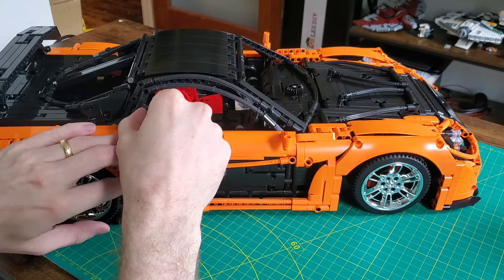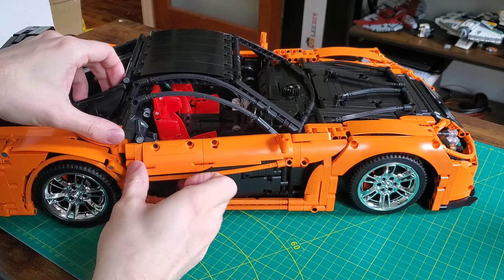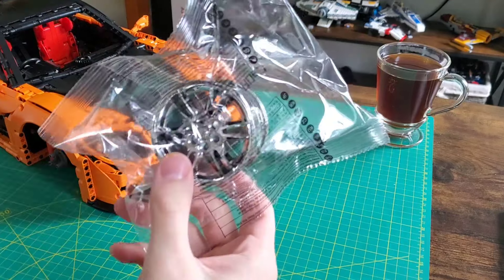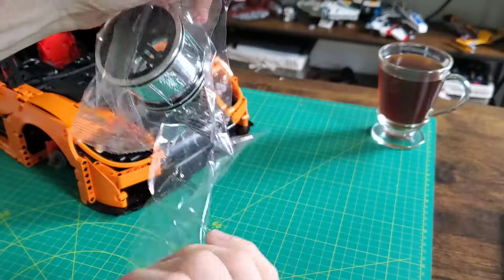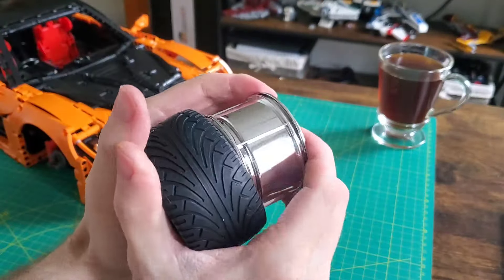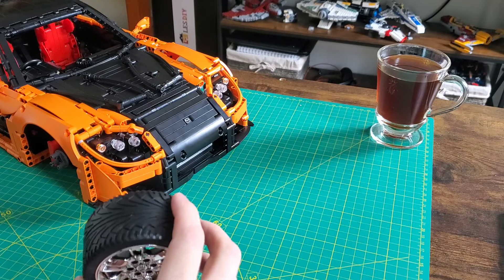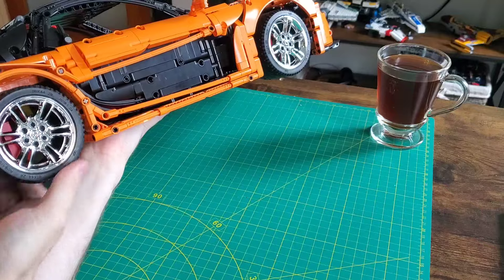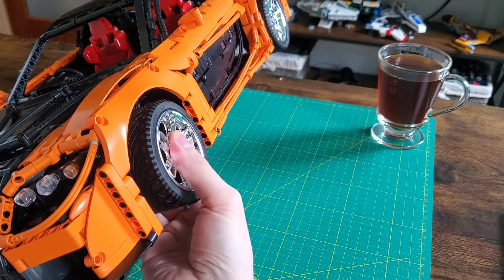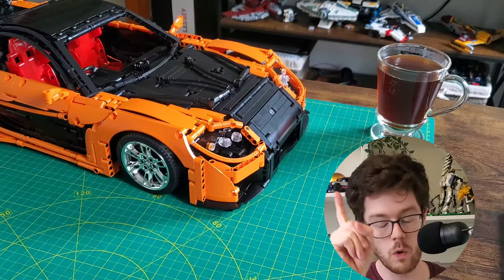I was worried about the doors since this is an RC model, but a simple rubber band makes for an effective latch system - works pretty good. Crack open the wheels, mount them up on all four corners, and we are done. Or are we? Because I said I'd keep a little surprise for the end.